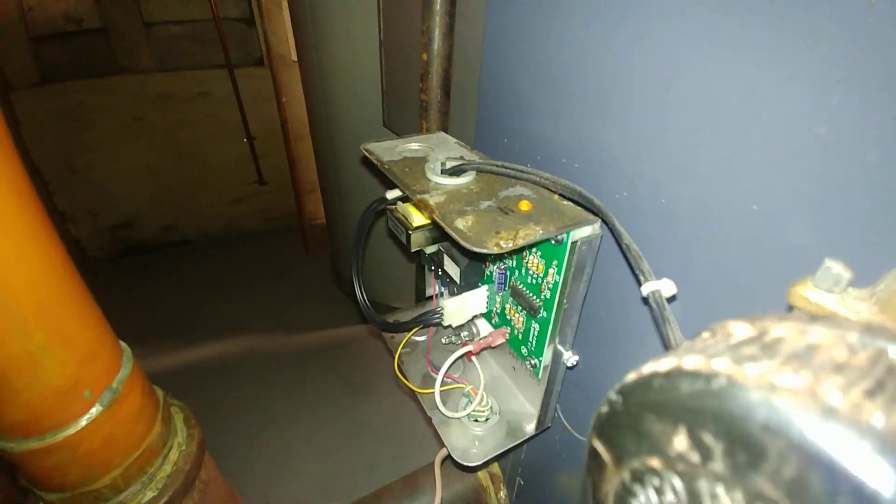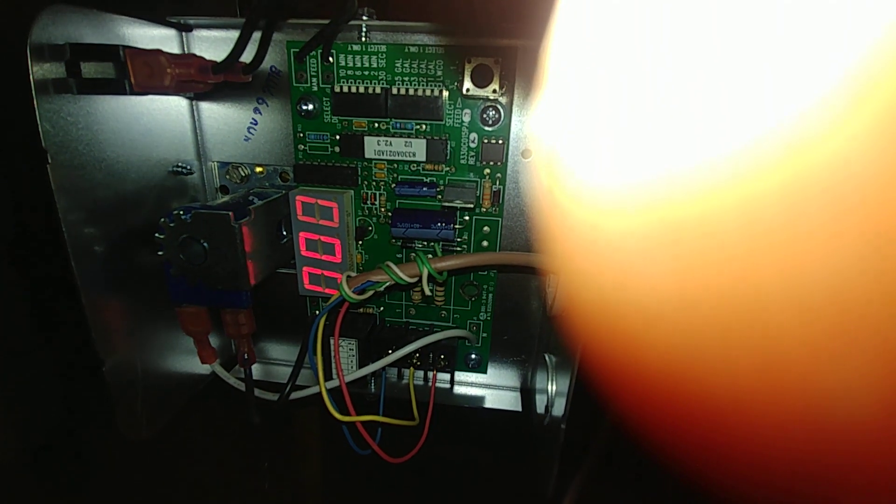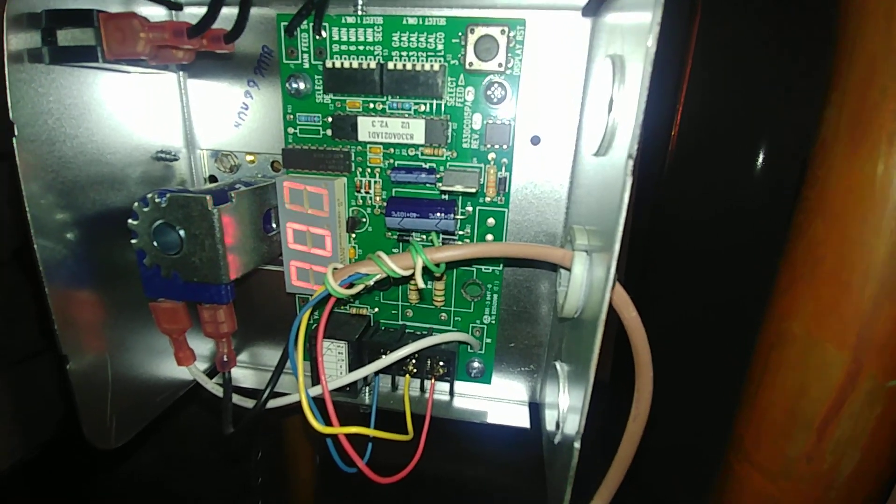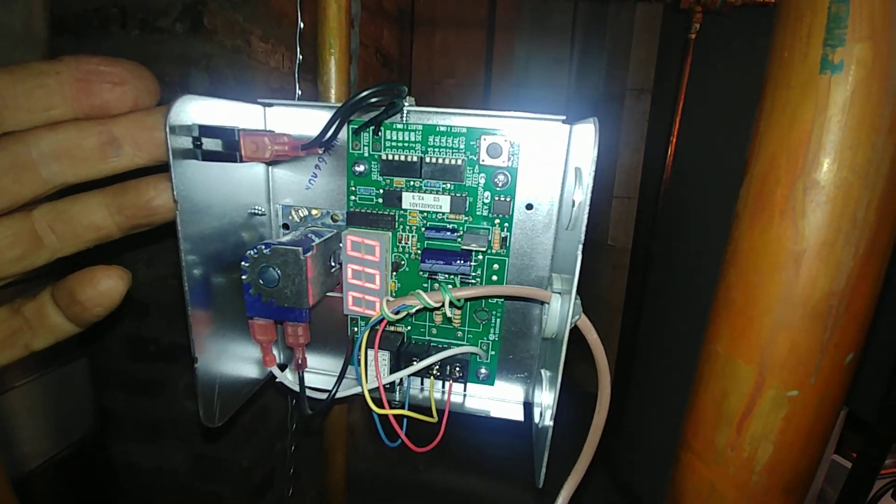We've triggered it. You can see the light is on, but here's the problem — it's not getting the signal. There's no period. Now it's energized but the signal isn't coming through.